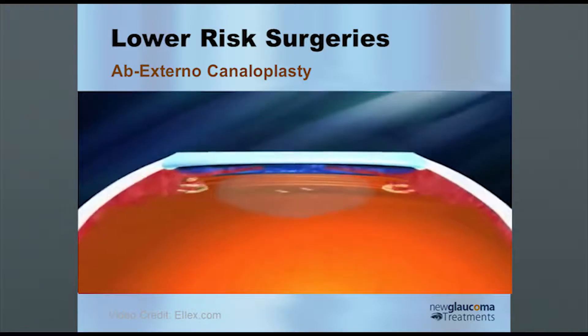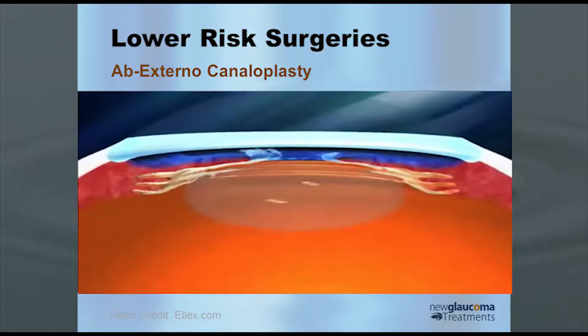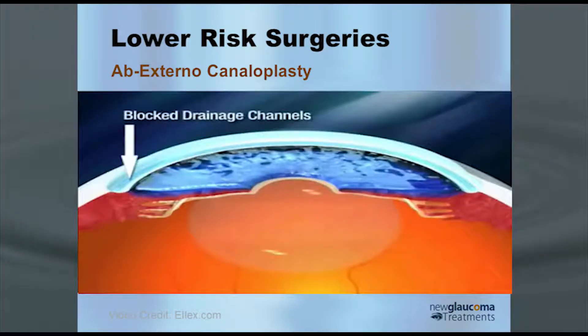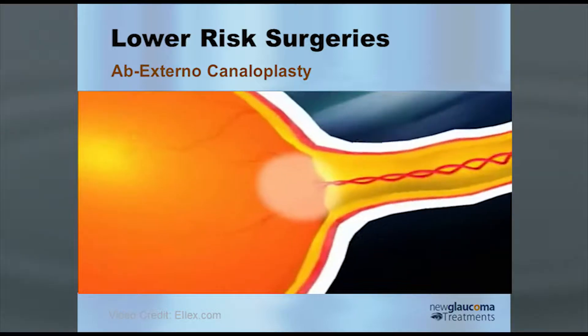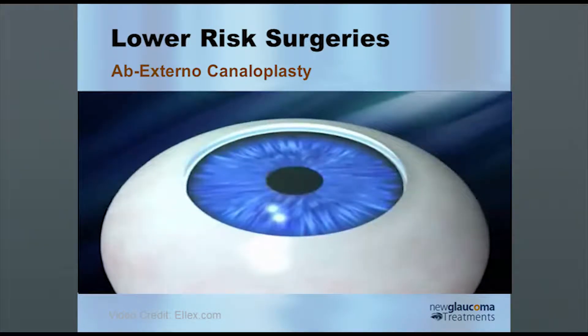The normal pathway of aqueous is being produced by the ciliary epithelium and going out through the trabecular meshwork. But in the case of glaucoma patients, there's a blockage in either the trabecular meshwork or Schlemm's canal. With canaloplasty, you do create a partial-thickness scleral flap — not a full-thickness scleral flap, a partial thickness.